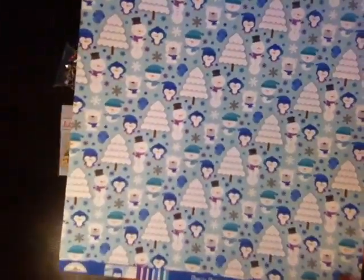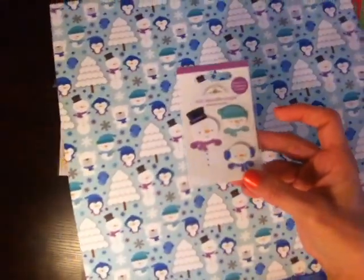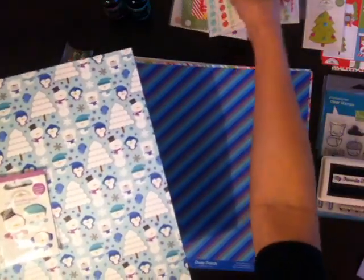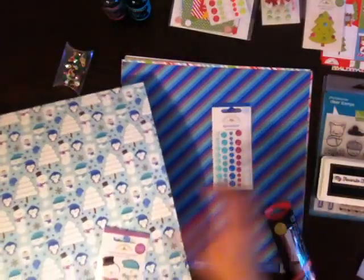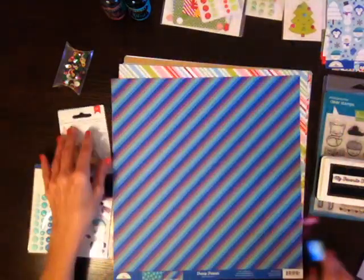Then I jump to this line, which is the Frosty Friends. I only got a few sheets, and now that I've seen it in person, I'm definitely going back to get more because it is absolutely beautiful. The colors are amazing. I already showed you in the first part — I got the Doodle Pops and those. Those would be so pretty. This line is gorgeous. It's probably my favorite new Doodle Bug line, so I'm going back to get more.